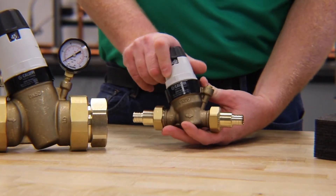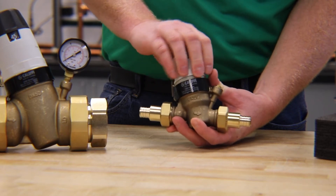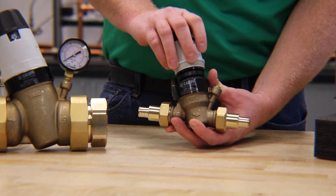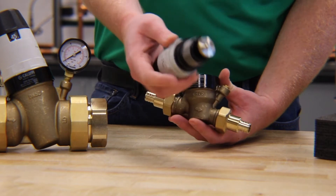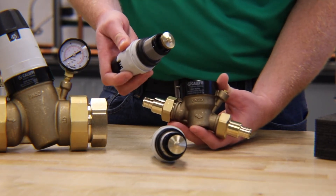As you can see here, the cartridge removes pretty easily from the brass body. This allows you to open it up for inspection, cleaning, or even replacement if need be — you can take it right out and pop in a new one real easy.